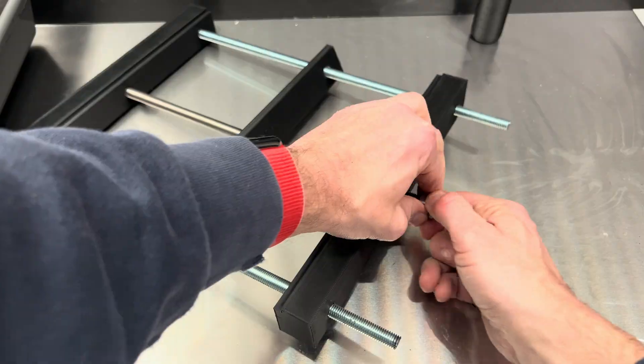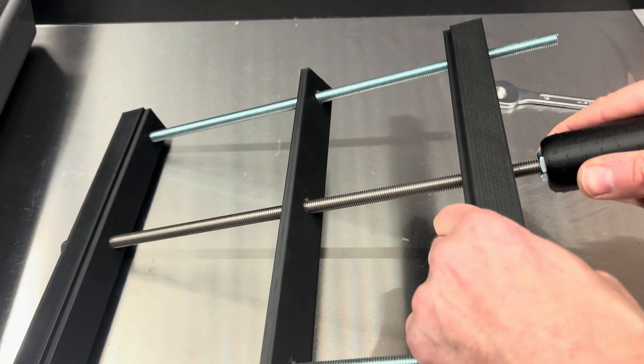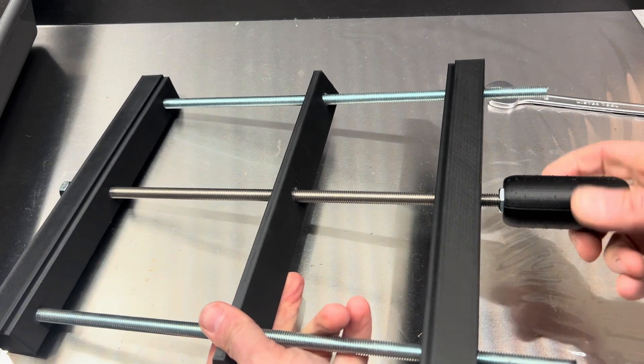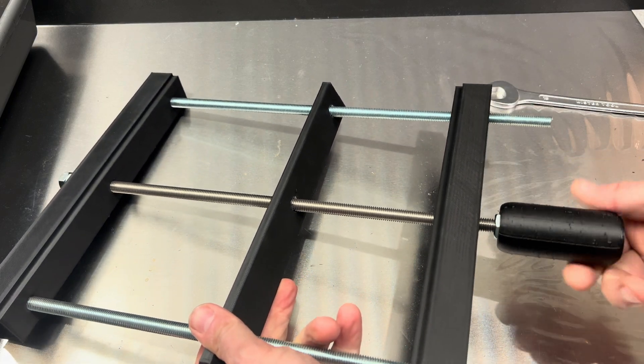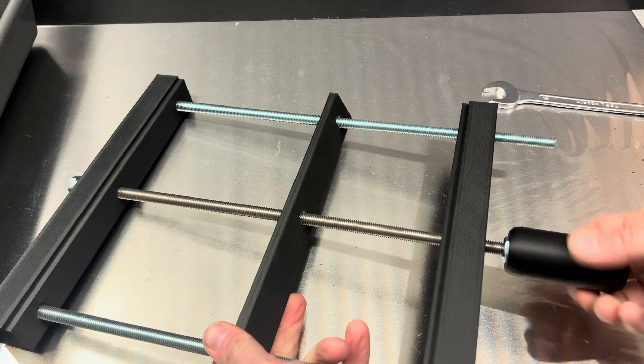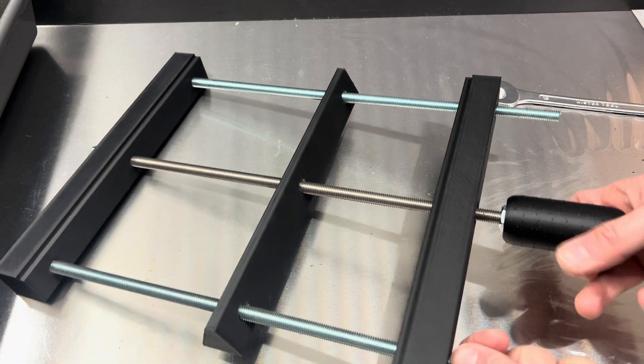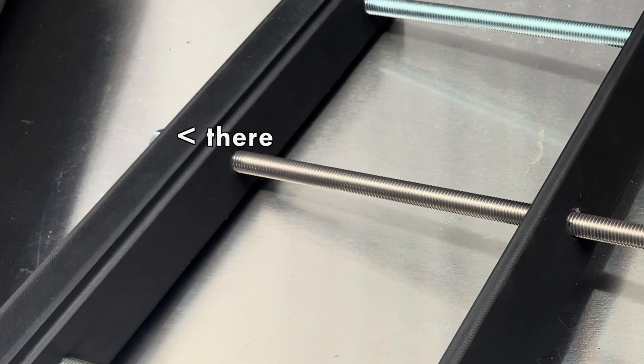Until they are fixed, I'll push the handle on. Now when I start to turn the handle, the clamp starts moving — but only in one direction, because I made a design mistake. Let's fix that.